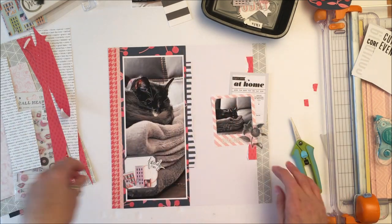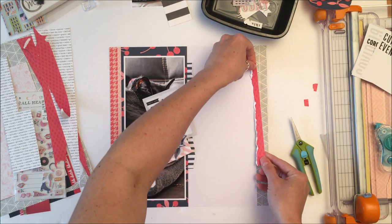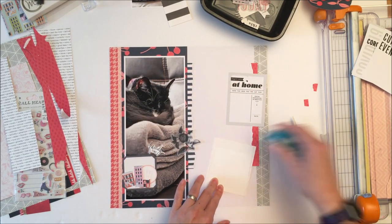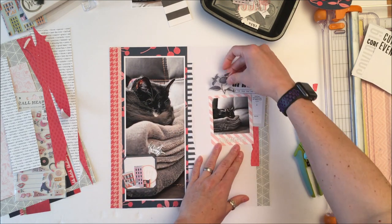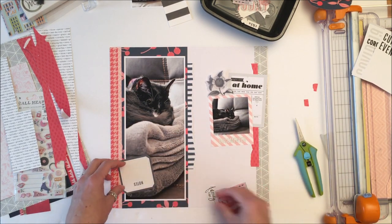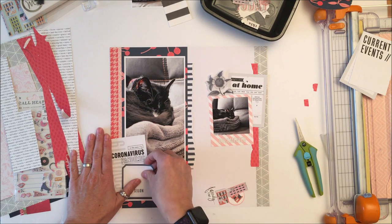I am going to use my date stamp that I am allowed to use in my one ink color, but I will do that off camera. I'm just going to use a One Canoe Two date stamp and just stamp March 17th in that little date spot right there, because that is the date of this photo. I have recently been scrapping a lot of current photos — literally things change on a daily basis with this whole coronavirus business.